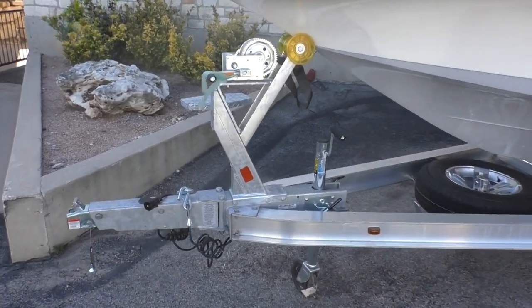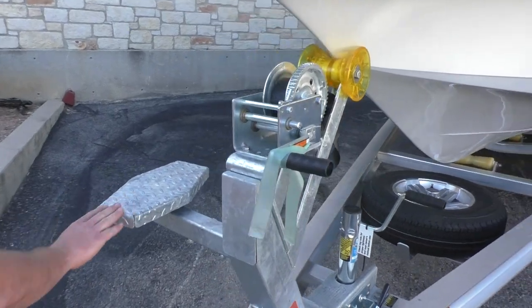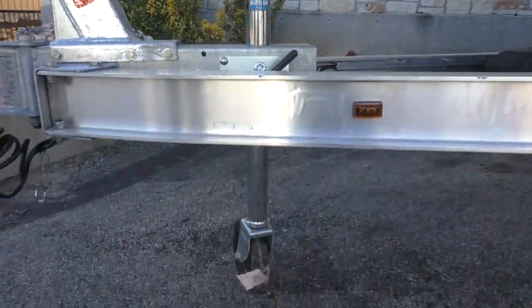Take a look at the trailer — it's gonna come equipped with a Ranger boat trailer. You're gonna have a nice easy boarding step up here in the front, and you're also gonna have a center jack, which is nice for better support on the trailer.